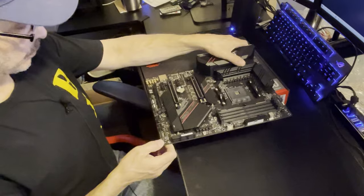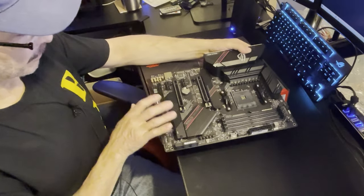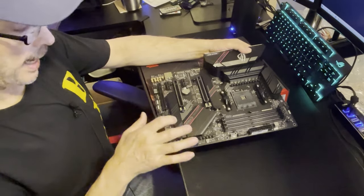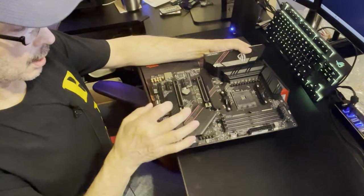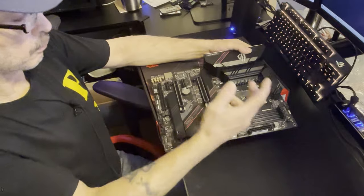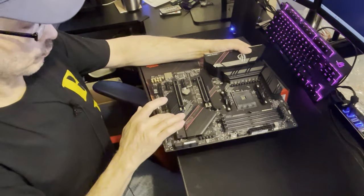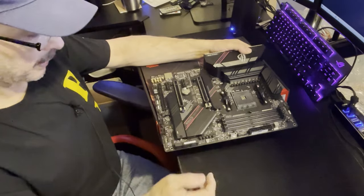Back to the bottom M.2 slot - it does support PCIe Gen 3 and connects directly to the CPU. So when the system is running programs and things are being utilized, you could run into a little bandwidth issue with that. I don't think it would be very noticeable, but it's possible.